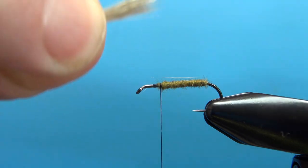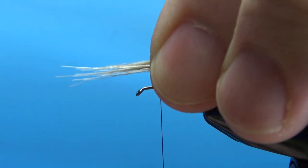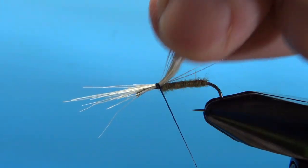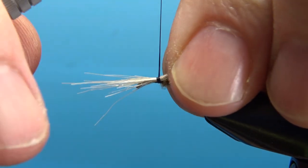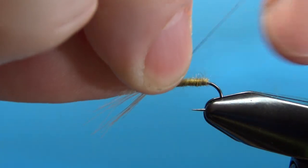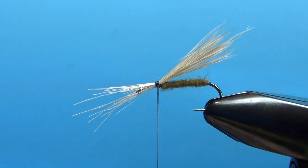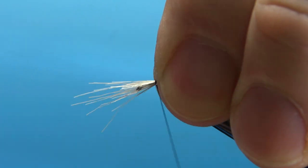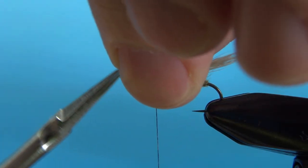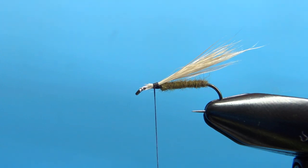Measure the length of the tail just past the bend of the hook. Let's tie that in right there — we'll do a little pinch wrap, pull it onto the back. I've put a couple of tight wraps, but then I've had to put one under it just to prop it up a little bit, because this will lay completely flat if you let it. Let's prop this up with one wrap right under it. I'm going to take a tight wrap so it doesn't try to spin on me when I cut this off. Reach in and cut this as close as you can get it.